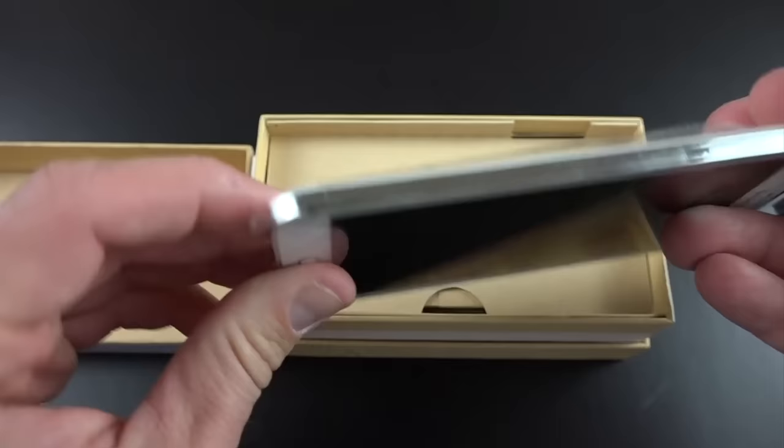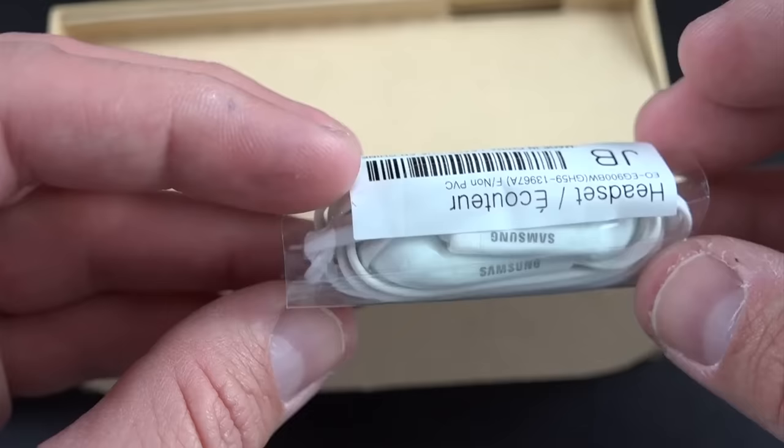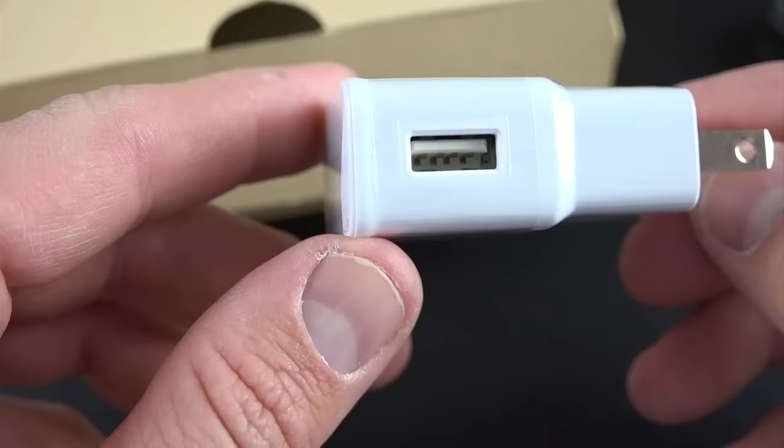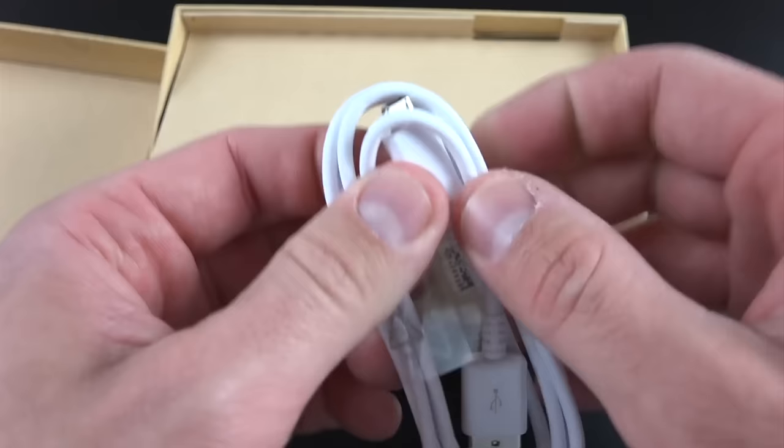We're going to set the phone aside for a minute while we take a look at the accessories. We have our Samsung in-ear headphones with the inline mic and volume controller, along with additional ear tips. We also have our Samsung USB wall adapter for charging, and our USB charging cable. In this case it's a USB 2.0 cable — they did not include the USB 3.0 cable that this device actually supports.